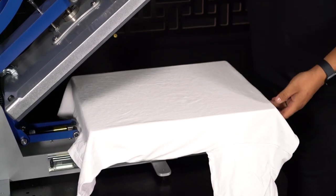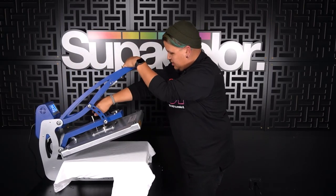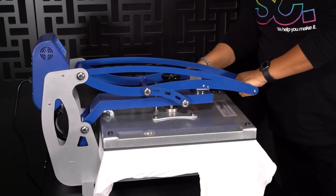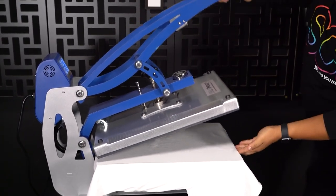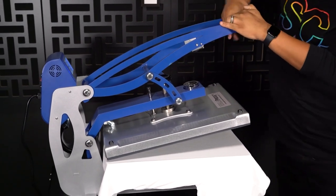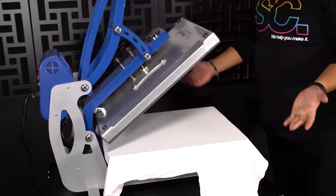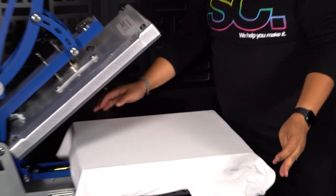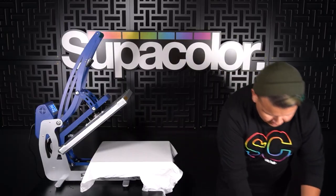Next, you want to make sure that your pressure is set, so we're going to go ahead and push in our platen here and make sure that our pressure is good to go. It seems a little loose, so what you want to do is turn it until you can't close it anymore, then loosen it a tiny bit. Our pressure is set and we were able to pre-press our garment, so now there's no moisture in the garment and there's a nice even pressing area for us to place our transfer.